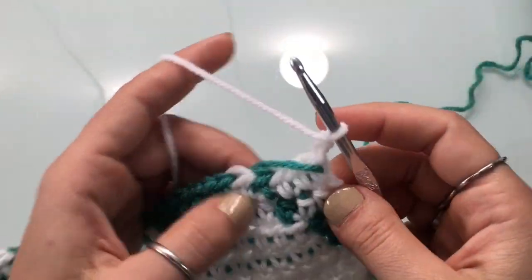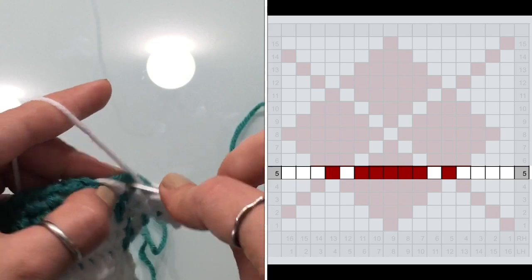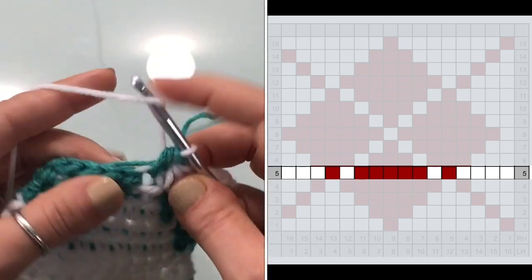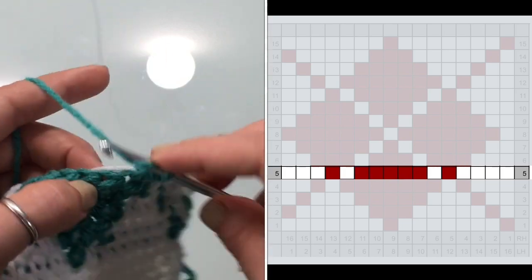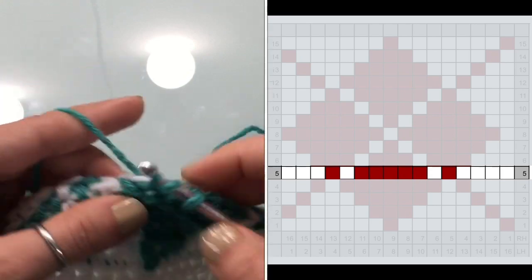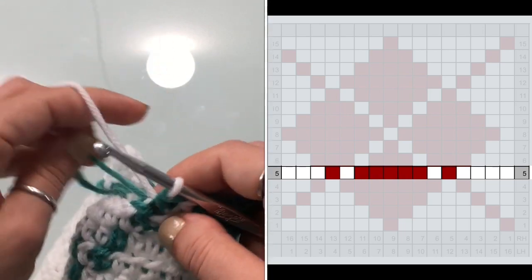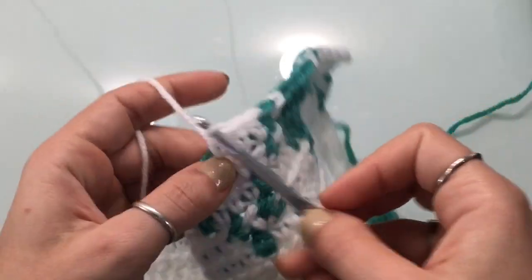Row five begins with four stitches in white, then one stitch in teal, then one stitch in white, then five stitches in teal, then one stitch in white, then one in teal, and finish with three stitches in white.